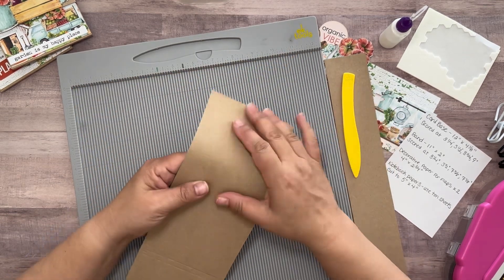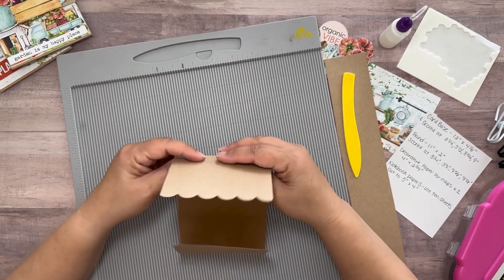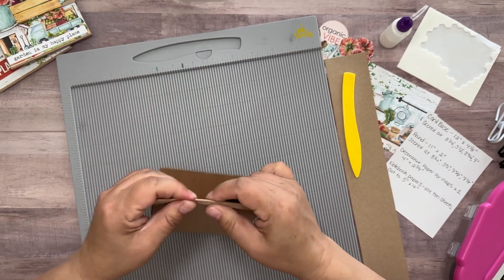I will carefully fold my card at each one of those score lines, making sure to get a nice crisp fold. This will give me the trifold I need to hold my notebook.